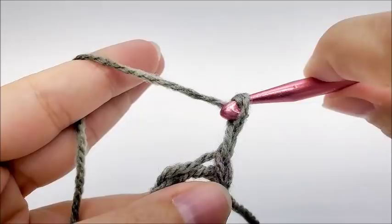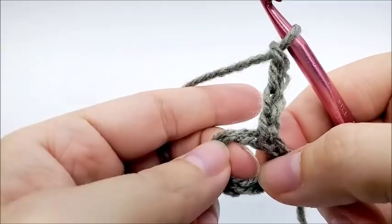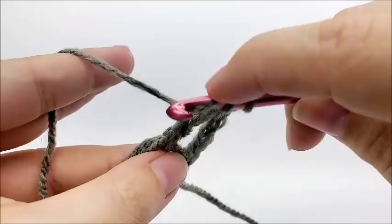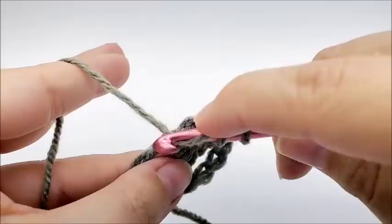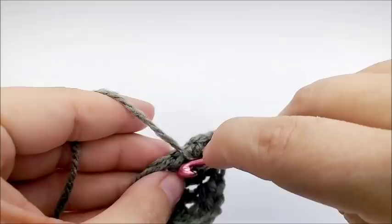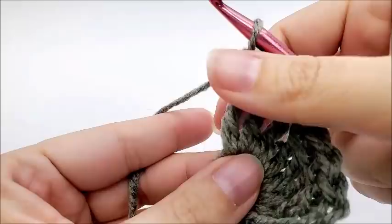Now we are going to start off with a chain four. This chain four is going to count as a triple crochet here and for the rest of the pattern — it will always be a triple crochet. So we are going to work seven triple crochets through the center of the ring. Go right through the center of the ring and draw your loop through, then do your triple crochet. We want to do a total of seven: one, two, three, four, five, six, and seven. So we did our seven triples, and then if we count that chain four as a triple — which we said we're going to do — we'll have a total of eight triple crochets there.